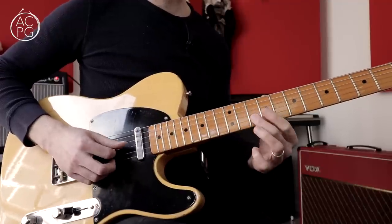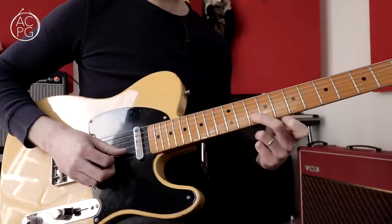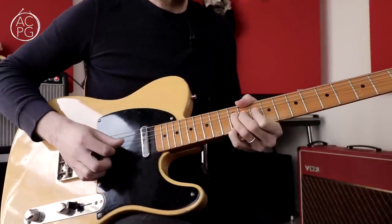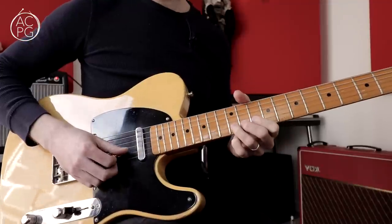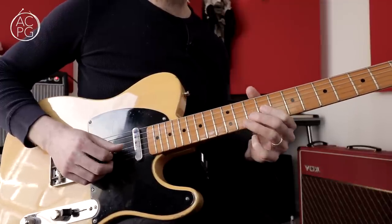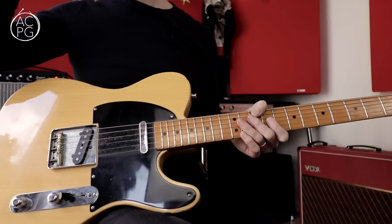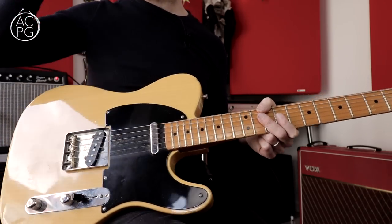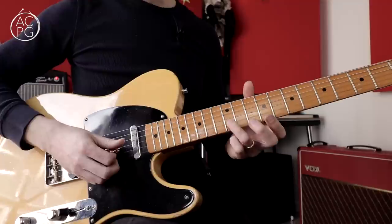To finish off the lick, I'm pulling off from the 11th fret to the 9th fret on the G string and then resolving to the A note at the 10th fret on the B string. Fingering-wise, I'm squeezing onto my third finger for that 11th fret note, which sets me up nicely for the final notes. That's the phrase — simple enough. But I want to talk a little about the function of the notes and the theory, because that's really important if you're going to use this lick and come up with variations.